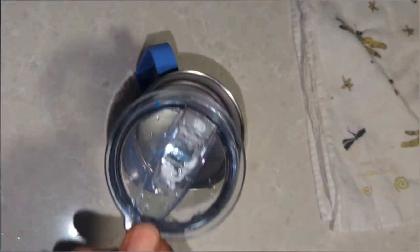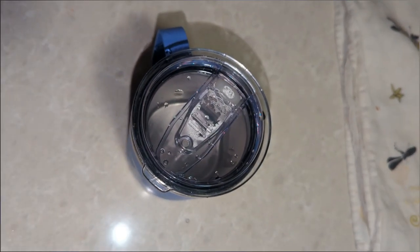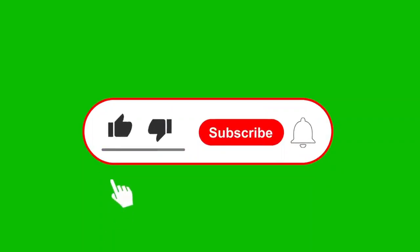And with that, I'll see you on our next project. If you thought this video was interesting or helpful, help me grow my channel — give me a thumbs up, hit subscribe, hit notification, leave me a comment. And I'll see you on our next project.